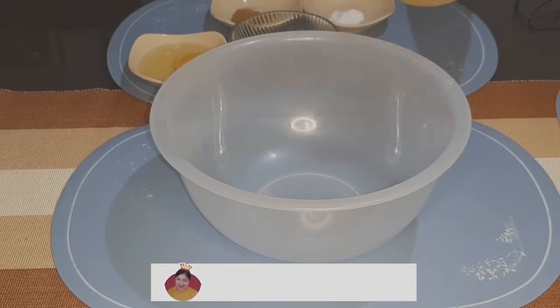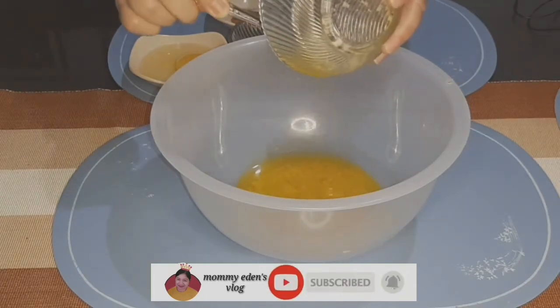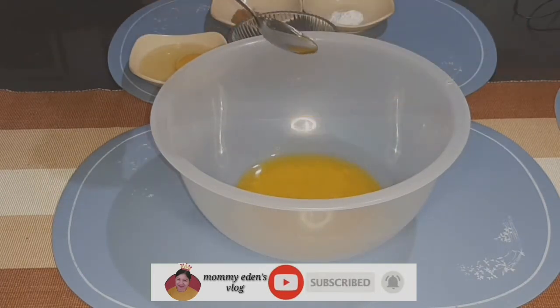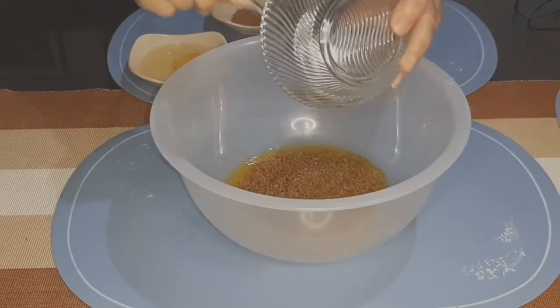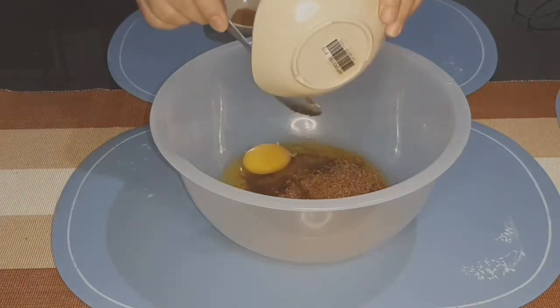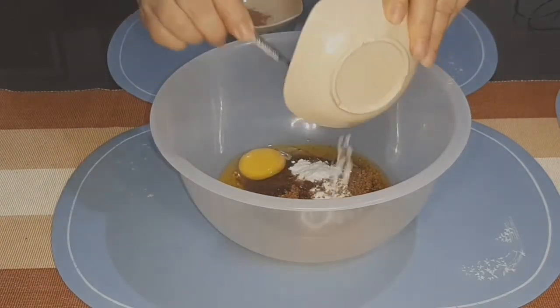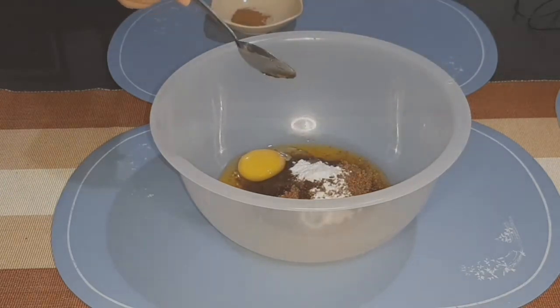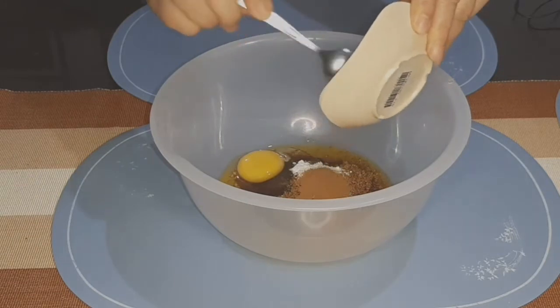So ang gagawin lang po natin, pagsamasamahin natin yung mga ingredients. Una, ilagay natin yung melted butter, then the brown sugar, the egg, the baking soda, and the cinnamon powder — ang ating pinaka-flavor.